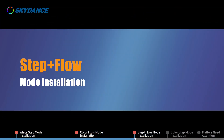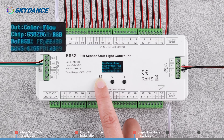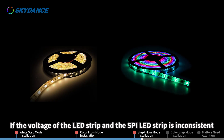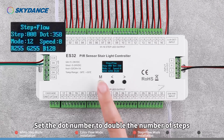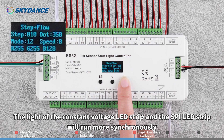Step Plus Flow Mode Installation. Long press the M key for 2 seconds and switch the work mode to Step Plus Flow. Please refer to White Step and Color Flow mode for the parameter setting and wiring installation. If the voltage of the constant voltage LED strip and the SPI LED strip is inconsistent, another LED driver with the same voltage as the SPI strip is needed to power it. Set the dot number to double the number of steps so that the lights run more synchronously.